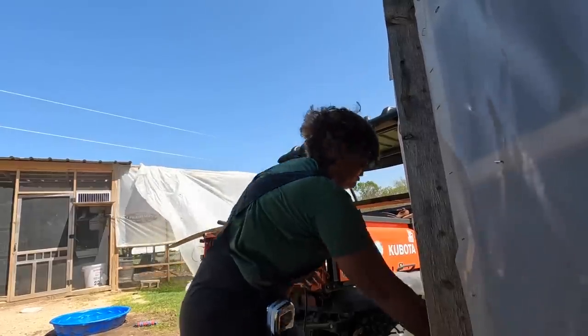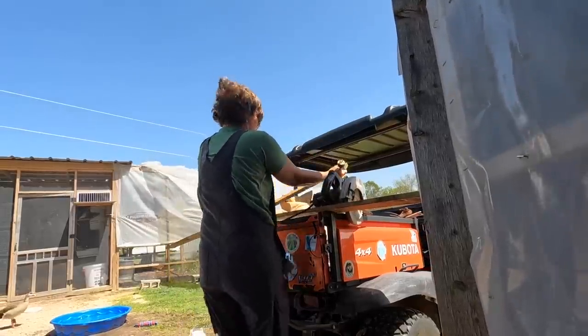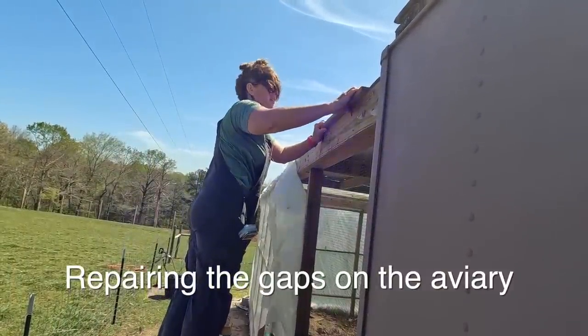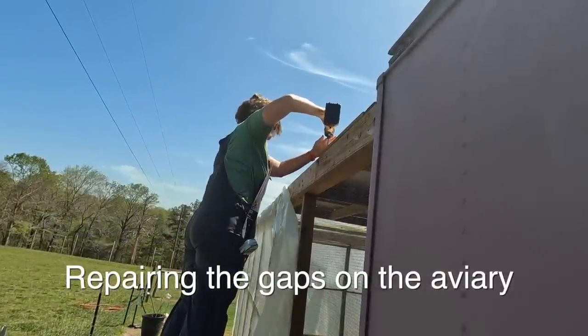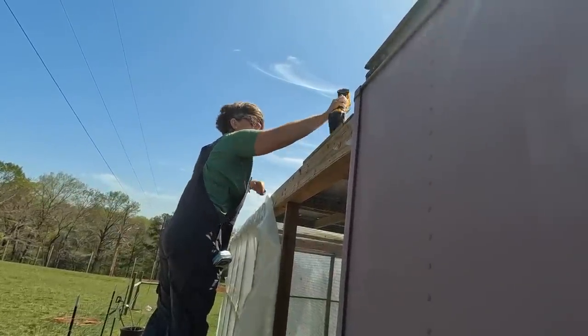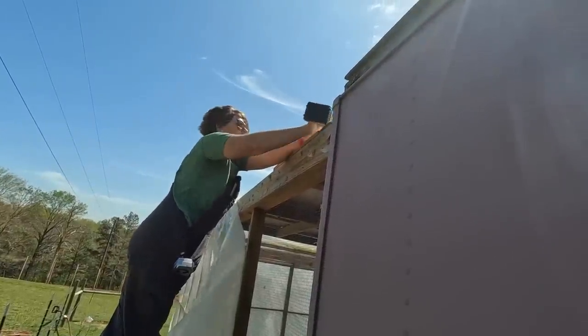I'm going to unplug this just in case they decide to start chewing on it. Alright, Mary Carl, let's go see if this will work. I think it's going to work well. And it's not going anywhere — one down, yay!